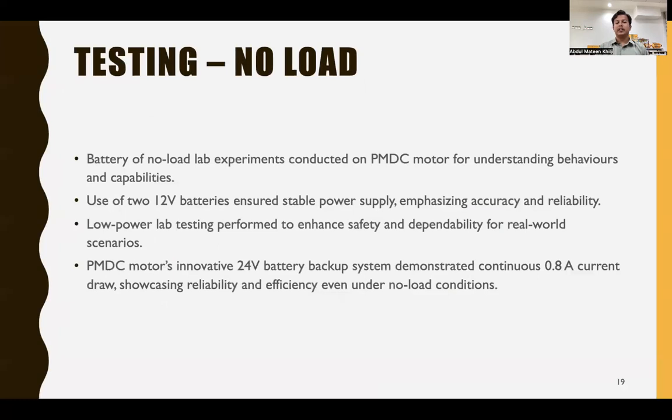For testing, we conducted no-load lab experiments on the PMDC motor to understand its behaviors and capabilities. Use of 12-volt batteries ensured a stable power supply, emphasizing accuracy and reliability. Low-power lab testing was performed to enhance safety and dependability for real-world scenarios. The PMDC motor's 24-volt battery backup system demonstrated that it continuously draws 0.8 amperes of current, showcasing reliability and efficiency even under no-load conditions.